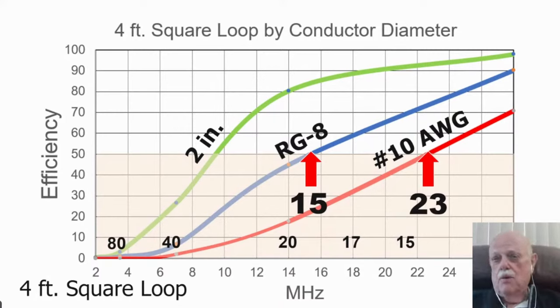Undersized conductors are the chief mistake of magnetic loop builders. They think, 'That hula hoop would make a great loop — I'll stick a piece of number 10 wire inside it.' Forget it — you've got a piece of junk. Even this famous MFJ loop at $720 — pretty well built for MFJ and not a bad loop — will tune below 20 meters, but isn't any good below 20 meters. It has unacceptable loss below 20 meters because that conductor size is too small.